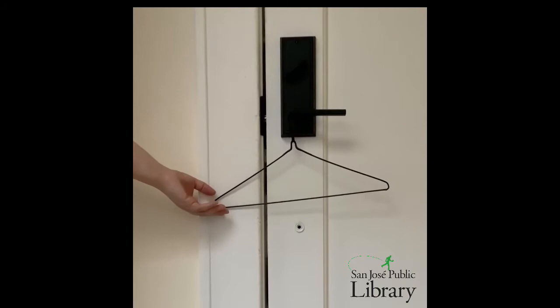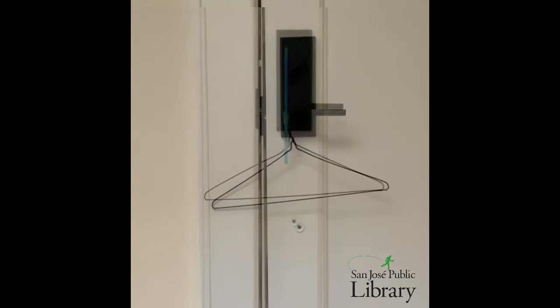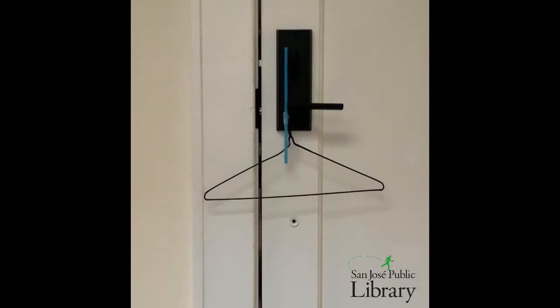I've hung it here from a doorknob and you can see that the bottom length isn't quite even, so it's a little bit slanted up towards the right. So we want to make sure that when we attach our indicator straw, we attach the straw straight up and down no matter if the bottom of the hanger is exactly even or not. You can see how as the hanger moves, the indicator straw is either straight up and down or tilted to one side.